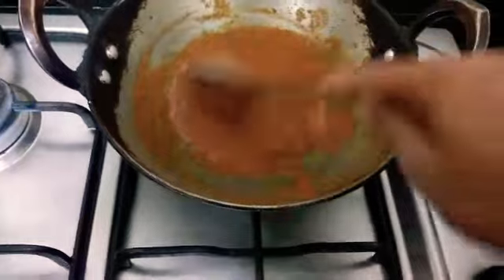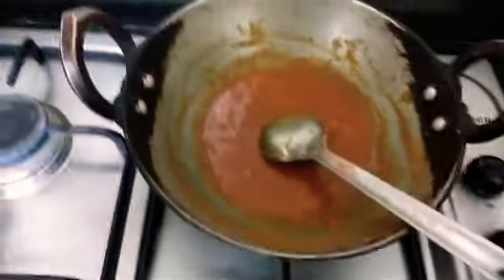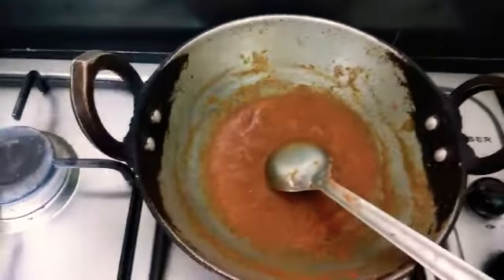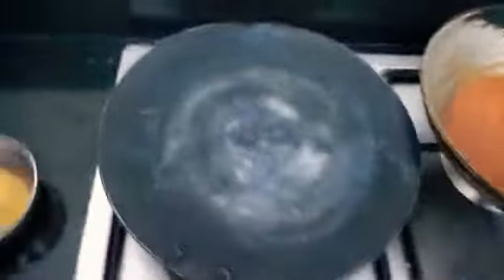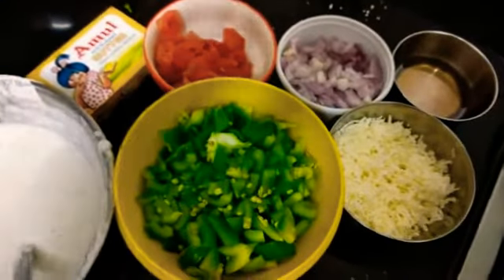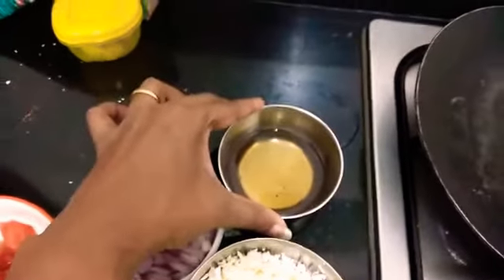Now our gravy is ready. The next step will be making a dosa — we need some different types of vegetables. Our gravy for dosa is ready. Now we will keep the dosa pan on flame. We need some finely chopped capsicum, tomatoes, onion, and a little ghee — or if you want, you can also add butter.